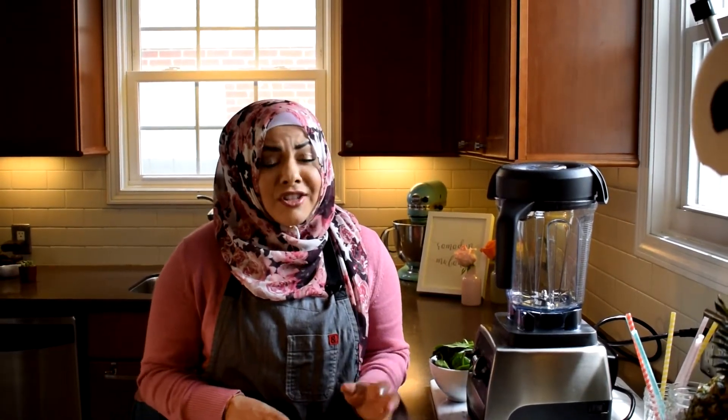Hi everyone, Amanda Saab here and I'm so excited to share one of my favorite smoothies. It's really easy, delicious and super nutritious because I hide some spinach inside the smoothie. Let's get started.